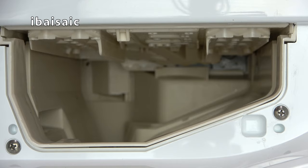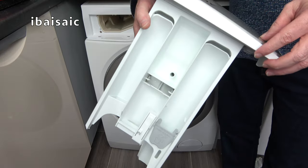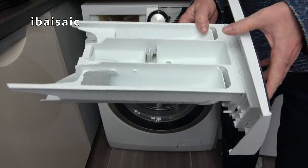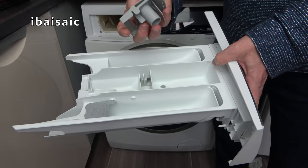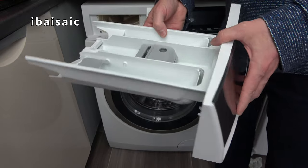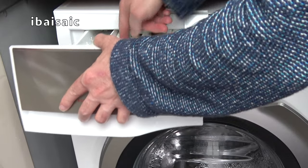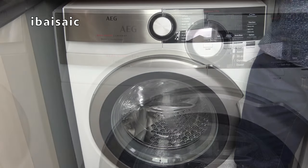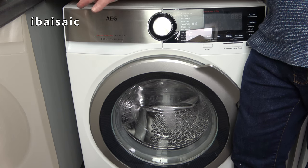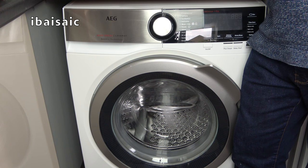So that's the drawer compartment all nice and clean, and as you can see I've cleaned the detergent drawer — it almost looks brand new. Just got to pop the siphon part back in and then it's ready to go back in the machine. Just a reminder: if you've used any product containing bleach to clean the detergent drawer or the drawer compartment, make sure it's thoroughly rinsed before using your washing machine again.